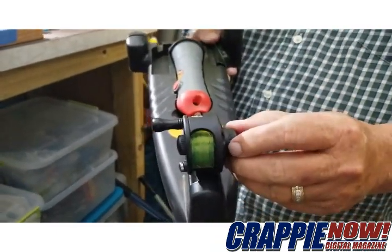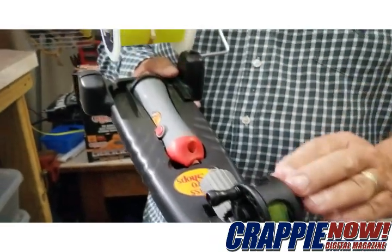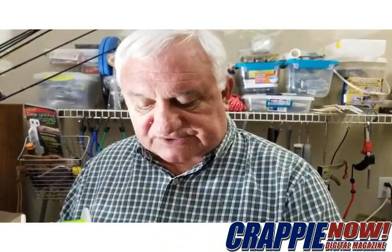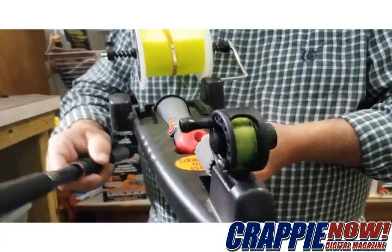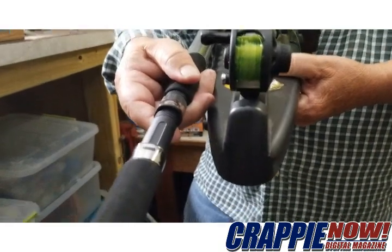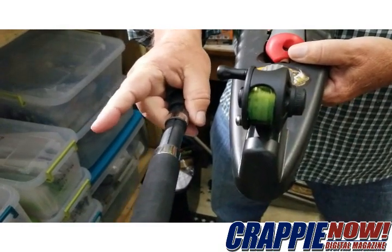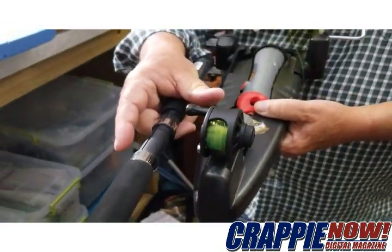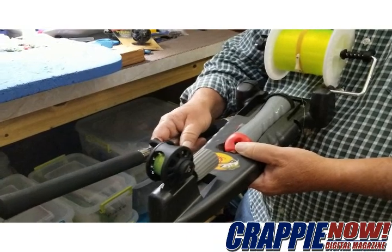I've got a line winder — this is a Bass Pro Shops line winder — to feed the line onto the reel. The key question is: what direction should you put the line on the reel? This is not exactly how it will look on the rod. Here is the rod base, and this is how the reel will fit on it. If you are a right-hander, you'll want the handle on the right-hand side where my finger is pointing. In that case, you always have to reverse it when putting it on your line winder.